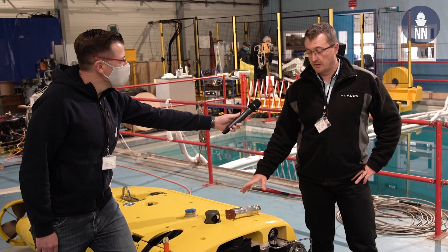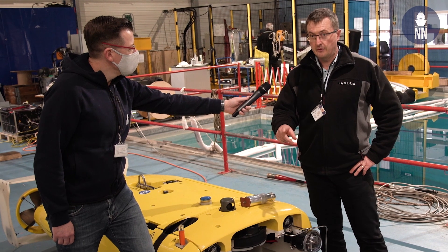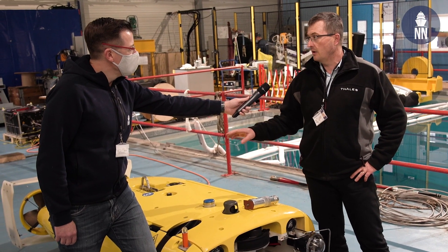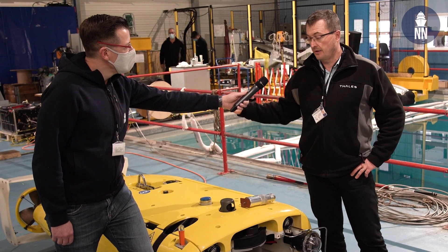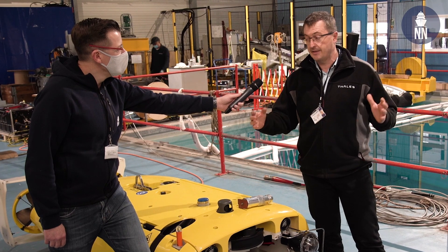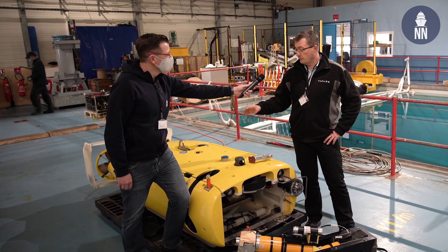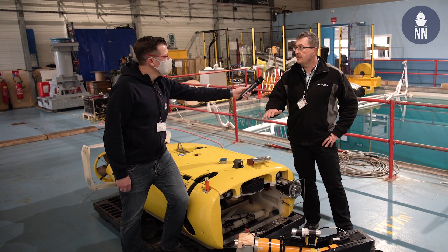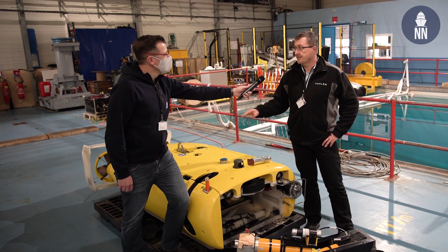This ROV can carry three munitions for mine neutralization, and it's not an expendable ROV, which means that it can be recovered before the mine is neutralized. This allows us to have great sensors for ROV stability and good navigation performance.